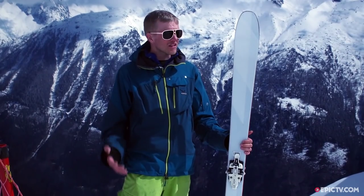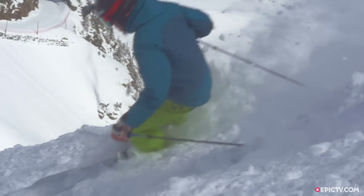So, like I say, super light, really easy to carry around or skin up doing long tours. We had lots of variable conditions today, but they handled it fairly well.